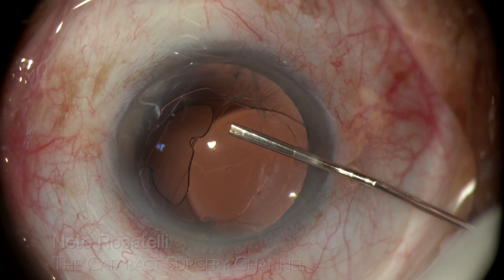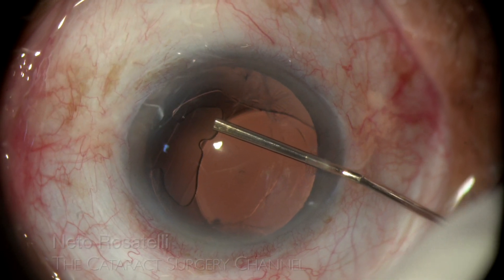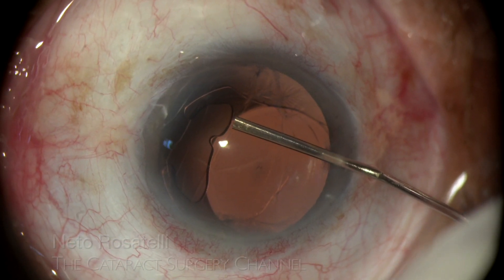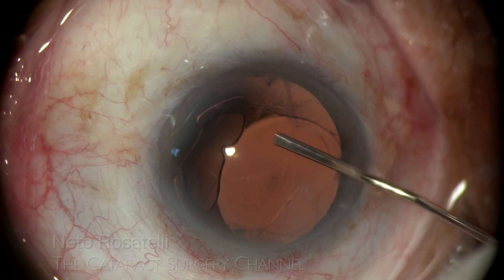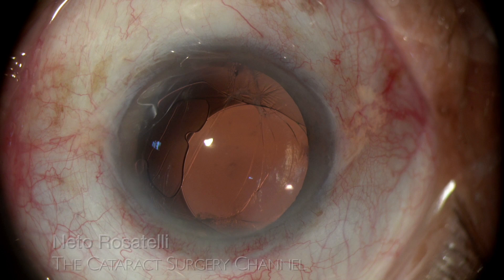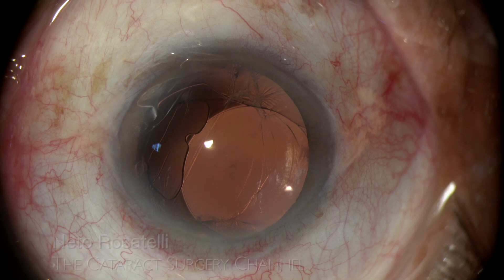The patient is under peribulbar block and intracameral 0.5% lidocaine is injected to ensure good anesthesia. I can immediately notice that there seems to be no vitreous in the anterior chamber, a very good sign indicating that the anterior hyaloid may not be ruptured.